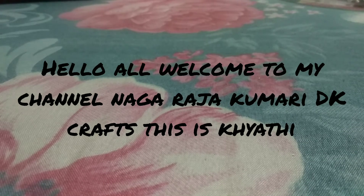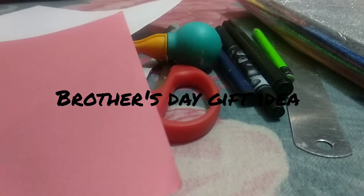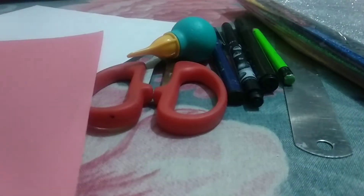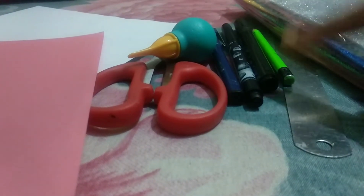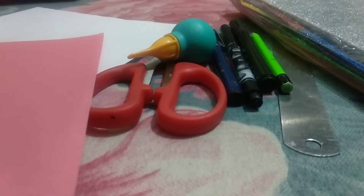Hello guys, welcome back to my channel. This is Kiyati here from the channel Nagra Jukumare Dekographs. Today I'm going to show you how to make an easy and beautiful Brothers Day gift idea. So let's see the items we need: one white paper, any color paper, scissors, glue, a brush pen or stick pen or any marker or sketch pen to write on the card, a scale, pencil, and some foam sheets.